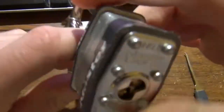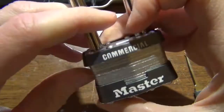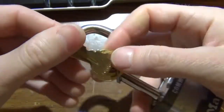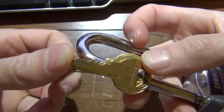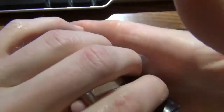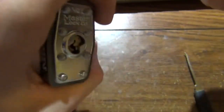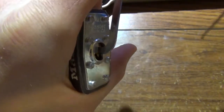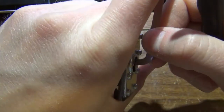Hey everybody, I've got a Master Lock number one, commercial, four pin M1 core, bitting on that's going to be 5233. This was just in a box of parts and stuff that I got here, so I feel like it has to be picked since it's a lock and it's locked and everything.